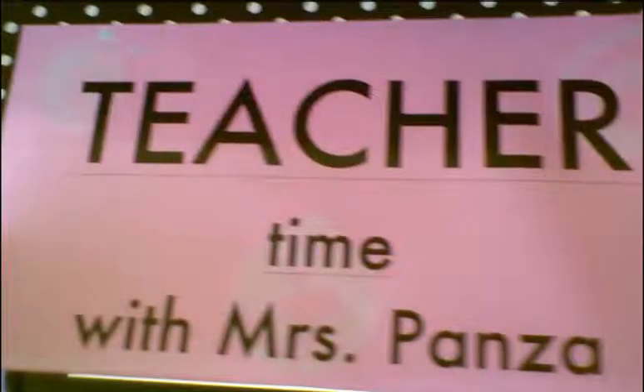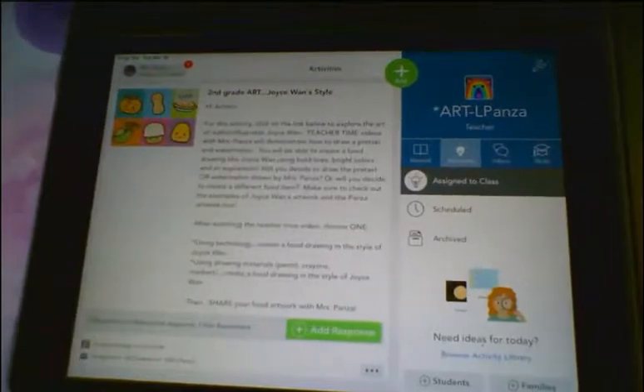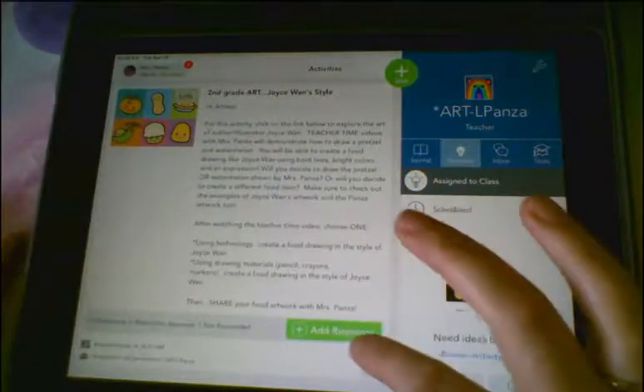Hi artists! Welcome to Teacher Time with Mrs. Panza. For this Teacher Time I'm going to show you how to create artwork in the style of author-illustrator Joyce Wan. I'm going to show you how to create a piece of artwork in Seesaw and also one using drawing materials with pencil crayons or markers in the style of Joyce Wan.